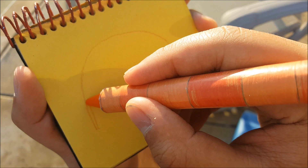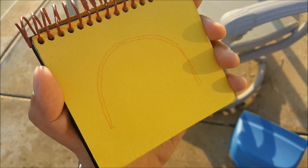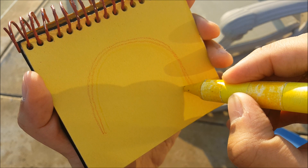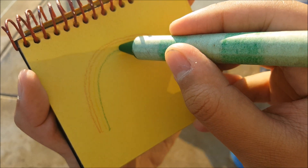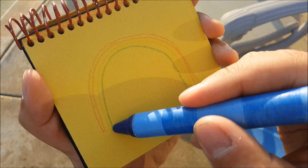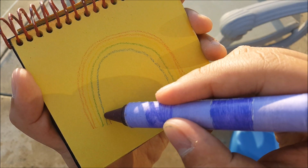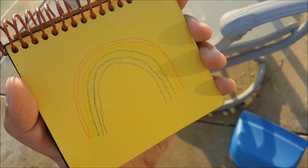Then we use our orange crayon to make this arc like this. Now we use our yellow crayon. Our green crayon. Our blue crayon. Our blue crayon. And there — our rainbow.